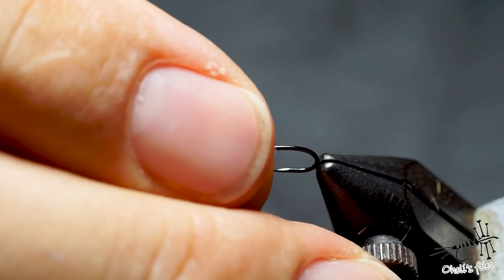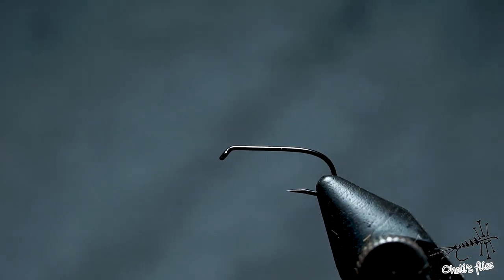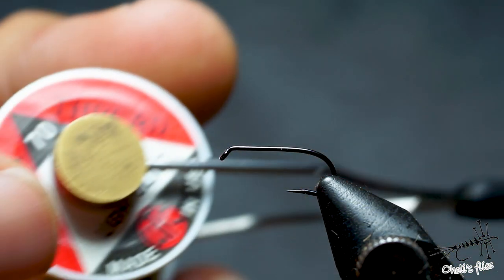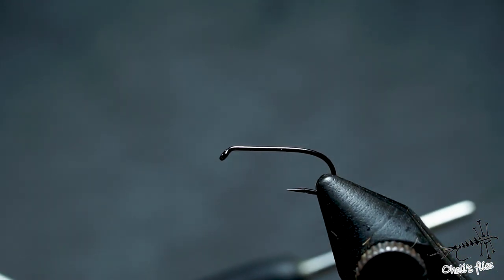Put any dry fly hook in your vise. I'm using a TMCO 900BL, that's what I like. I'm using thread that can be flattened — in this case it's UTC 70 denier in light olive color.